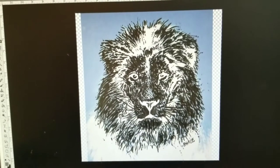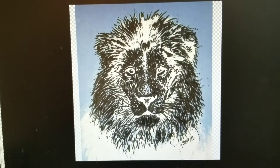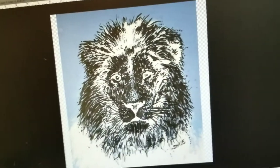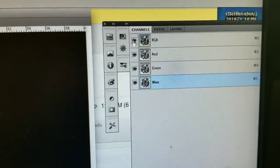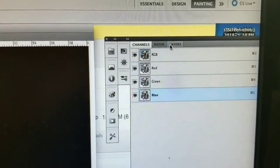Now we've got our image in Photoshop. Incidentally, I used to teach Photoshop classes at the Expression College for Digital Arts in Emeryville. So we go up here — it's turned into a Photoshop tutorial. And these are our channels. Normally we see our layers.